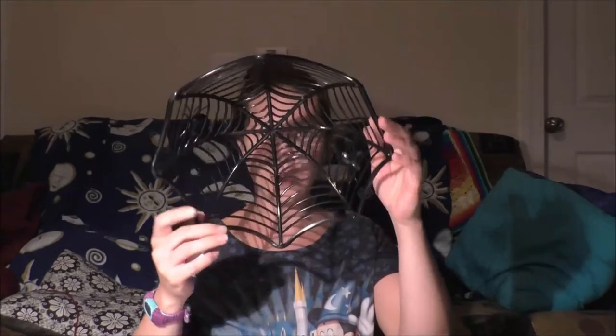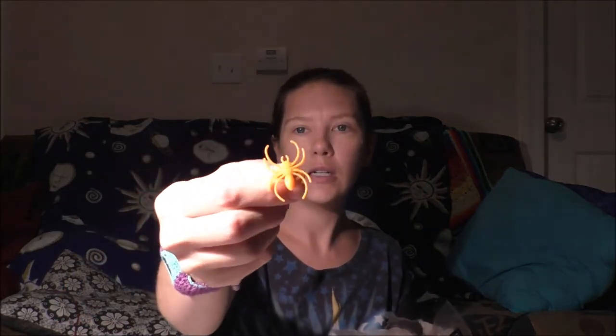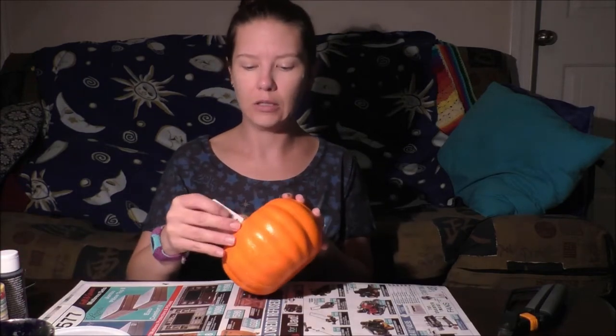You also need some sort of candy bowl to set on top of one of them — I got this one at the dollar store, it's got some little spiders on it. And a decoration of your choice; I have some little plastic spider rings from last year that I'm going to reuse instead of buying something new.